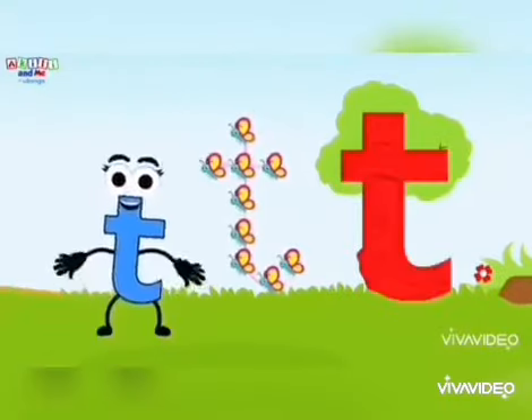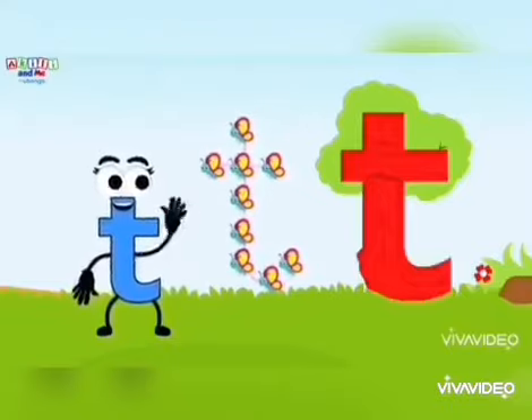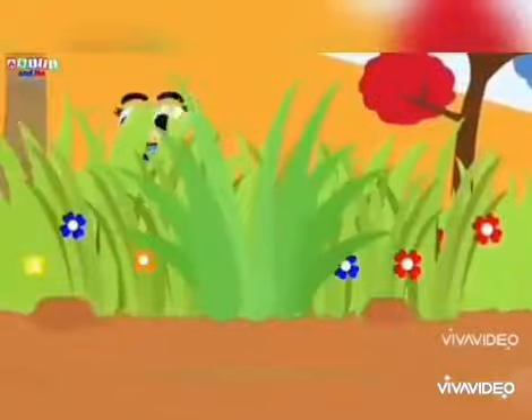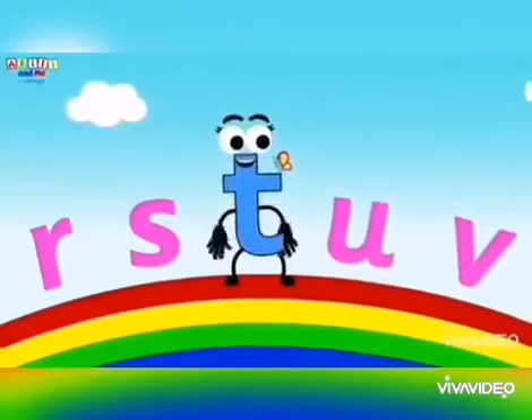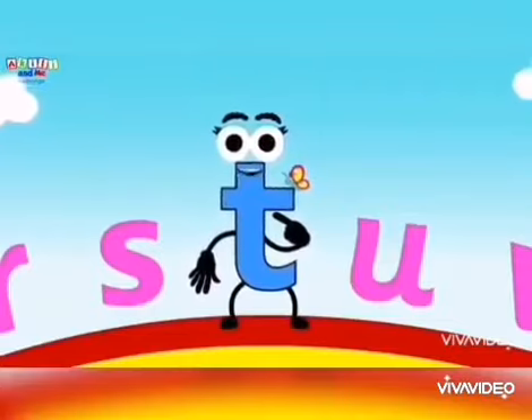It's time to go back home now. Goodbye magical letter T tree. What a day! Letter T is finally back. I am letter T. I make the sound T.